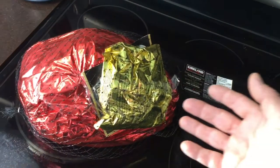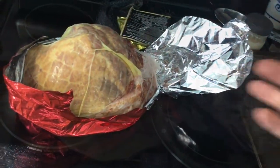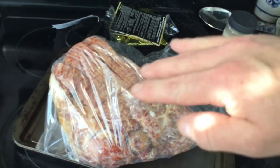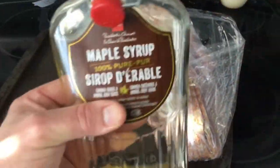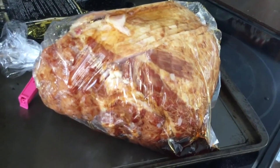I got the Costco ham ready to go, so I unwrapped it and put it in its own bag. I want to add some maple syrup to it — I'm trying to get the maple syrup to penetrate in between each slice. Then we'll marinate it and put it in the fridge for a couple hours before we barbecue. I used half a liter of syrup.